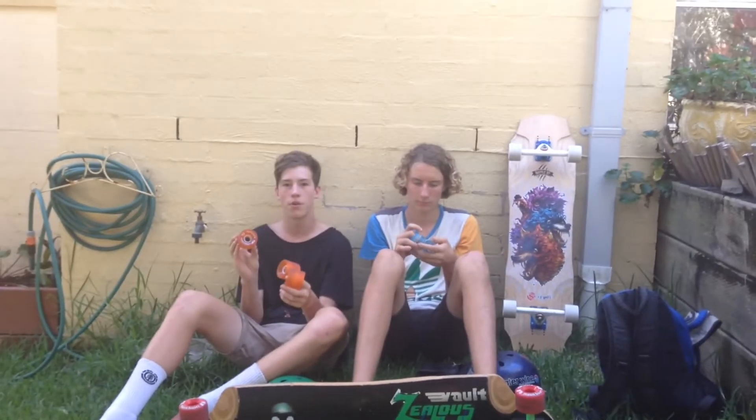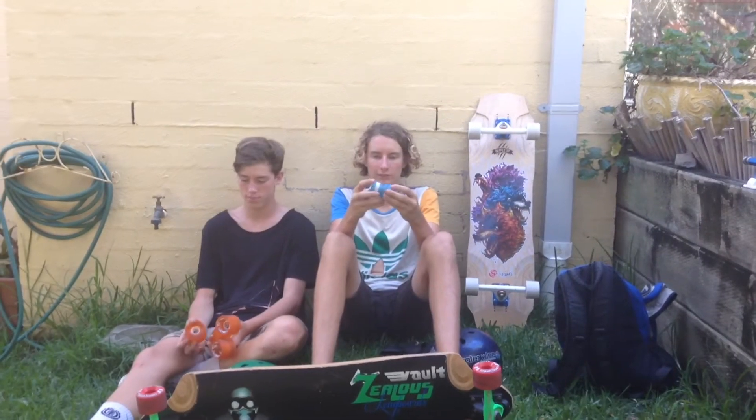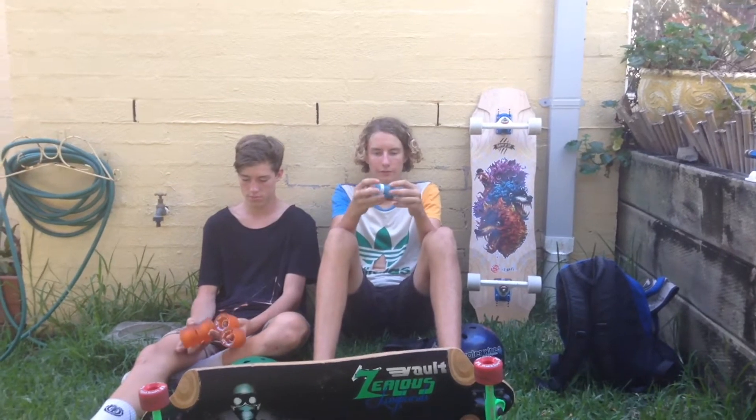Hey guys, Forcelangboarding here and today we've got a review on the Volt Fatty Flexors. The Volt Fatty Flexors are 70mm tall, have a 51mm contact patch and have an offset core.